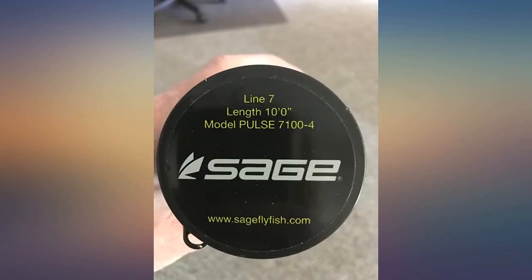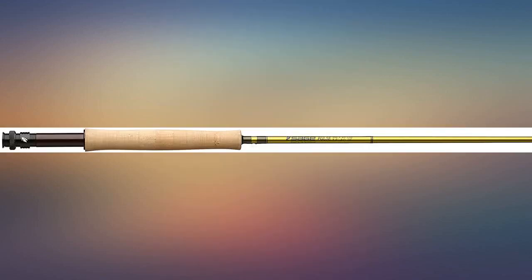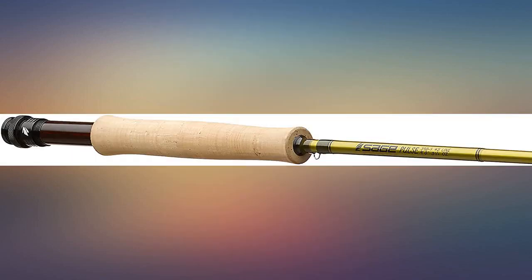It has a very similar action to the Echo Dry — medium fast. It fights fish slightly tighter than medium flex. For your information, it's a nicely balanced rod. I do recommend it. Excellent mid-range fly rod, superior craftsmanship and performance. Very satisfied with the purchase.